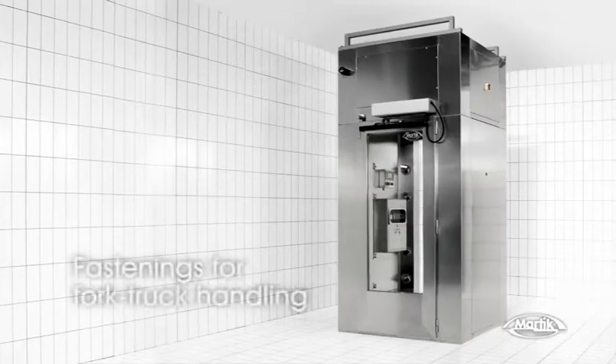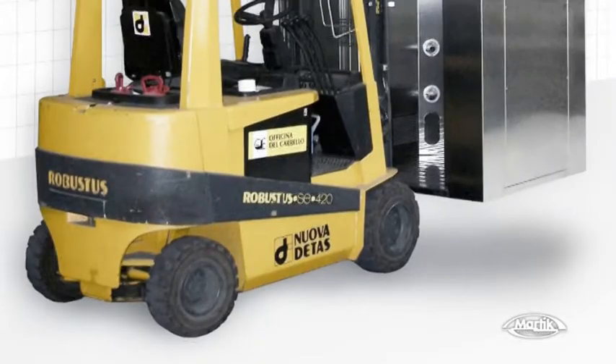The top of Airtek is equipped with fork fastenings to allow user-friendly transport of the whole unit by forklift.